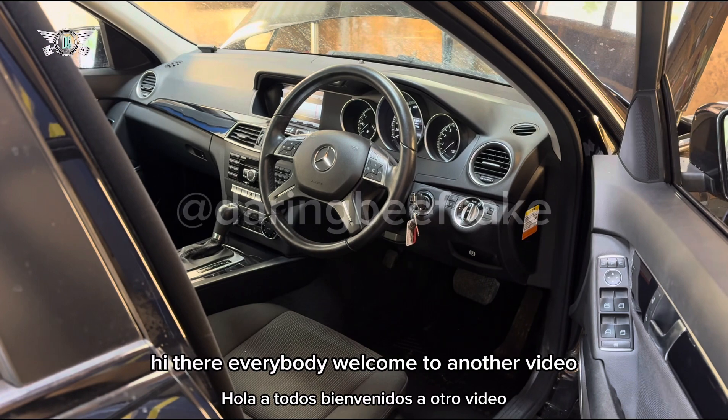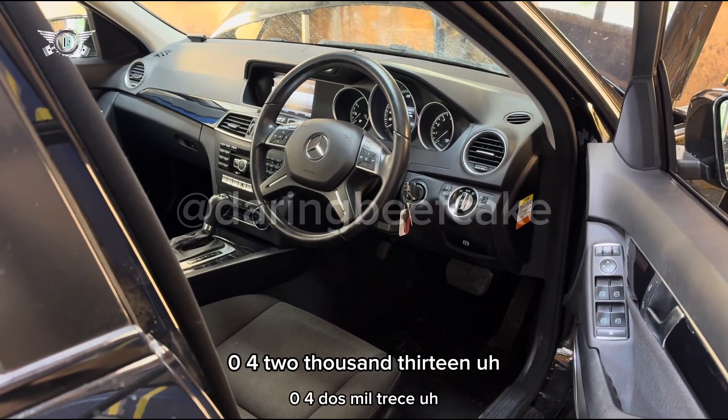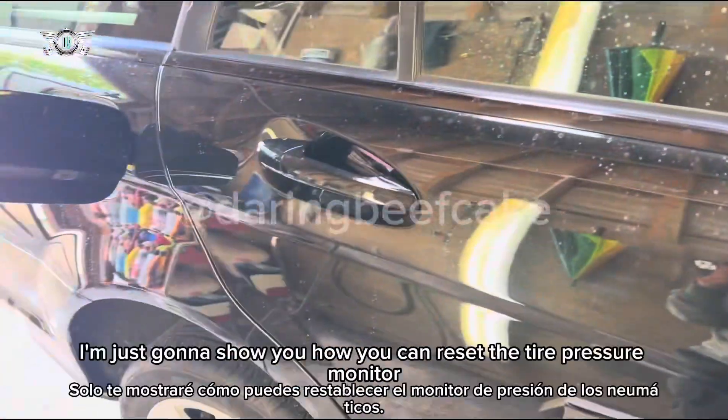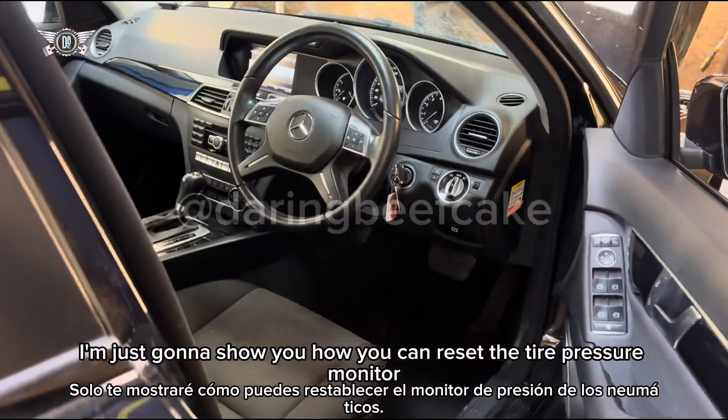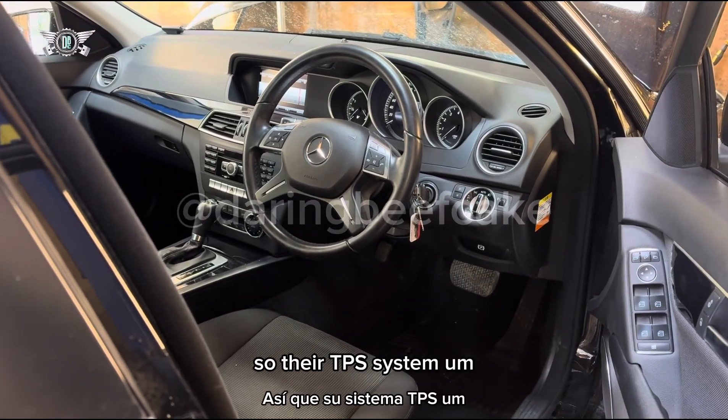Hi there everybody, welcome to another video. In today's video I have this Mercedes C-Class W204 2013. This is the estate version. I'm going to show you how you can reset the tire pressure monitor, the TPS system.